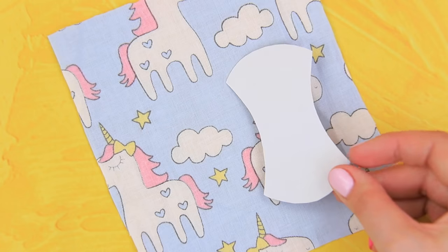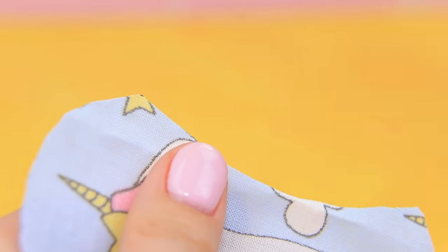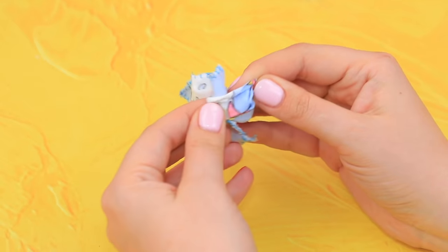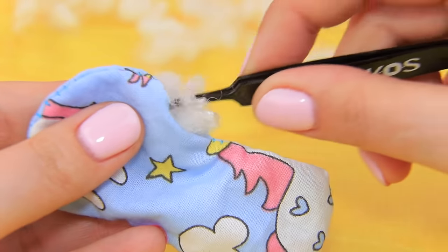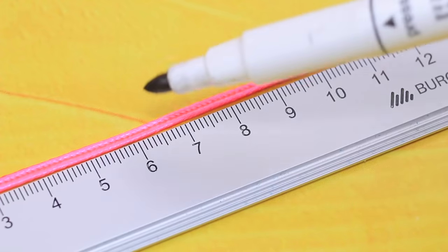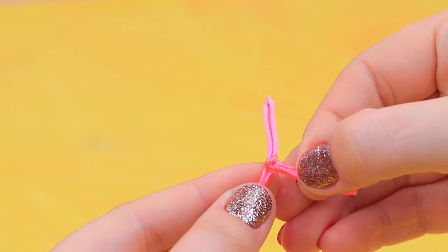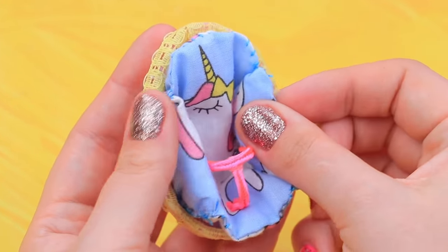Trace a cardboard template on a cotton fabric with a baby pattern. Cut out two identical pieces and sew them along the contour. Turn it right side out. Stuff it with hollow fiber filling through the hole. When the blanket is soft, sew the hole shut. Add two more pieces with stuffing to the sides. Measure about two inches of cord, cut it off and glue a smaller piece to the center. Now use hot glue to fasten the straps to the rocking chair. Done!